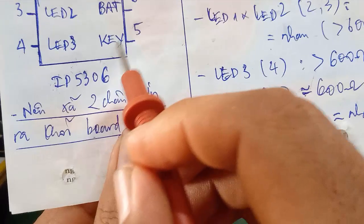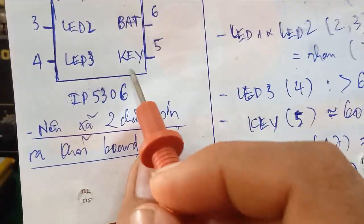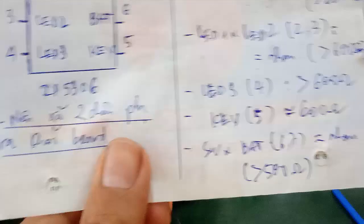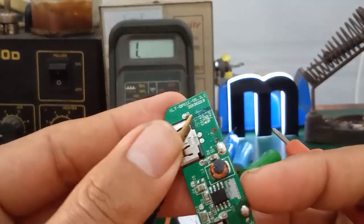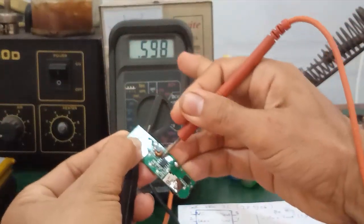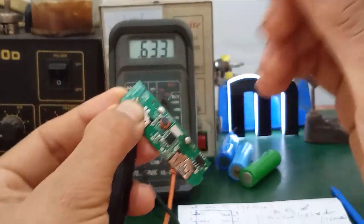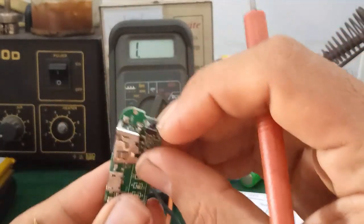Tiếp theo các bạn đo cái tổng trở cái chân số 5 của nó - chân KEY. Nó khoảng là 600 ohm. Đây là cái chân số 5 của nó - 599 ohm, nó sắp xỉ 600 ohm. Ok, chính là cái nút power - cái nút mở nguồn.